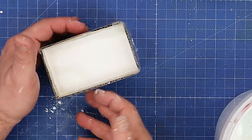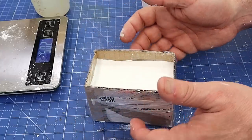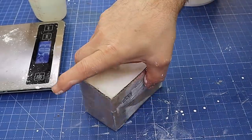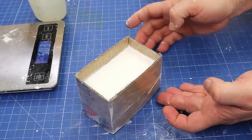I'm going to quickly tap these edges to make sure they're not holding on to too many bubbles — not that it matters because most of that is going to be carved away. I'll leave that to cure for about half an hour before I take it out of its mold. And it's not leaking anywhere — well, a tiny little bit there, but not underneath.